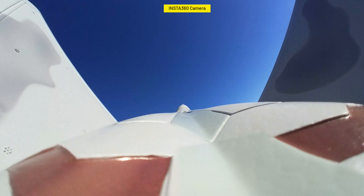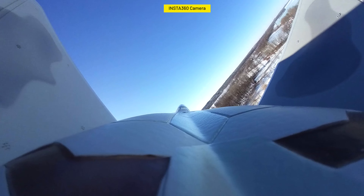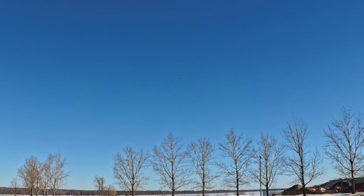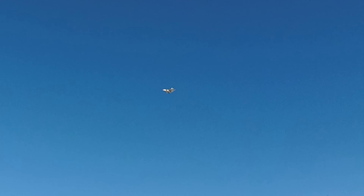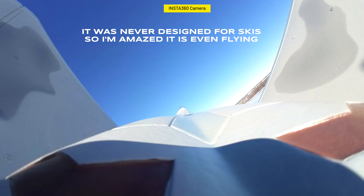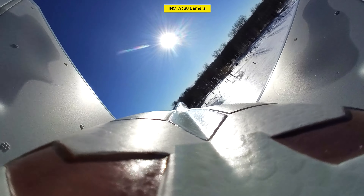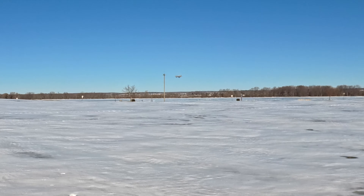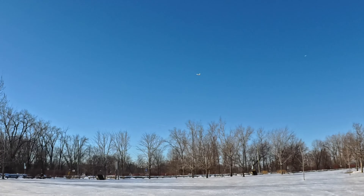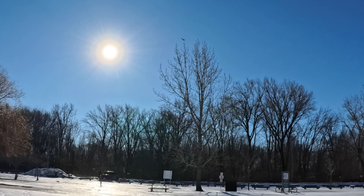It flies well but you really have to keep the nose down. I'm going to bring it side to side so we can see it a little better. I might be able to get a little lower going side to side versus coming straight at me. Coming down over the trees — terrible depth perception — there it is. I have to take it back up now because it doesn't have a lot of thrust. I am amazed it flies! Bringing it on an angle, coming down — that's pretty low. Come on, get up, get up!